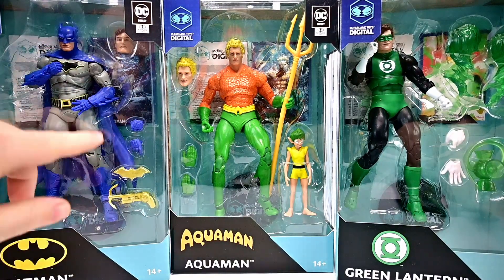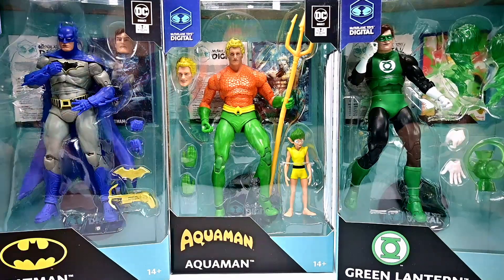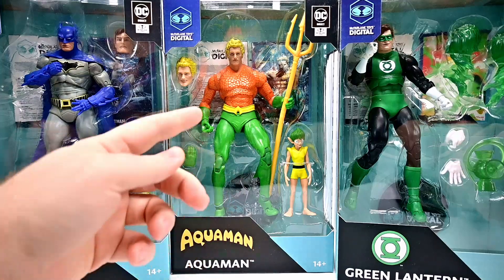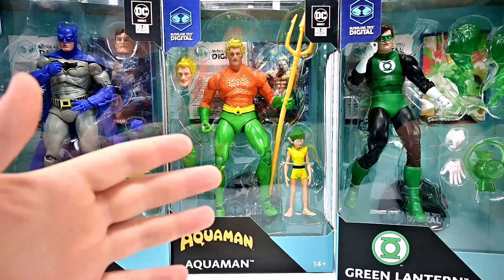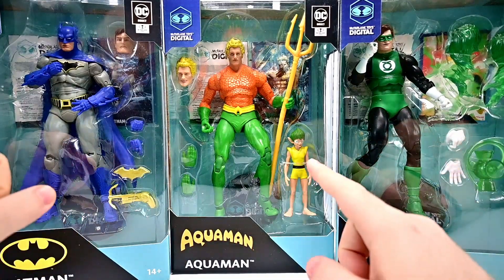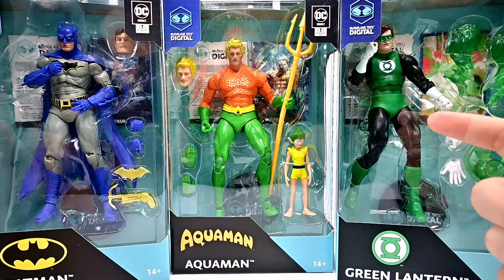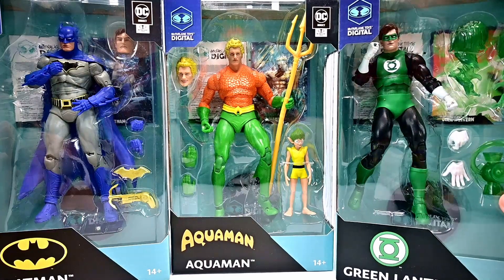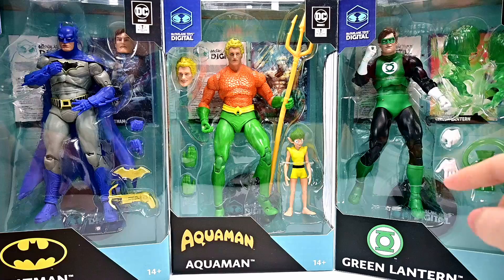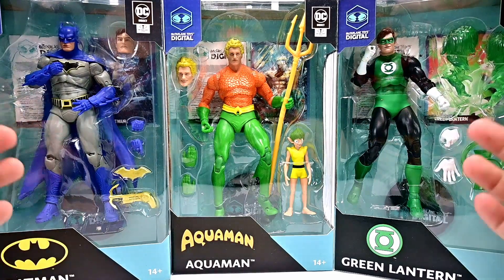This time it's in blue instead of black. I kind of like this design, it looks pretty nice, and comes with an unmasked head and some weapons. Then we get Aquaman, part of the DC Classic line — looks pretty good, the body is going to be almost exactly like the other Aquaman, just with different heads for Arthur and an extra little character. Finally we have Green Lantern, the Hal Jordan version, in an old school sort of outfit, with the standard Green Lantern effects. All three of these look pretty cool.